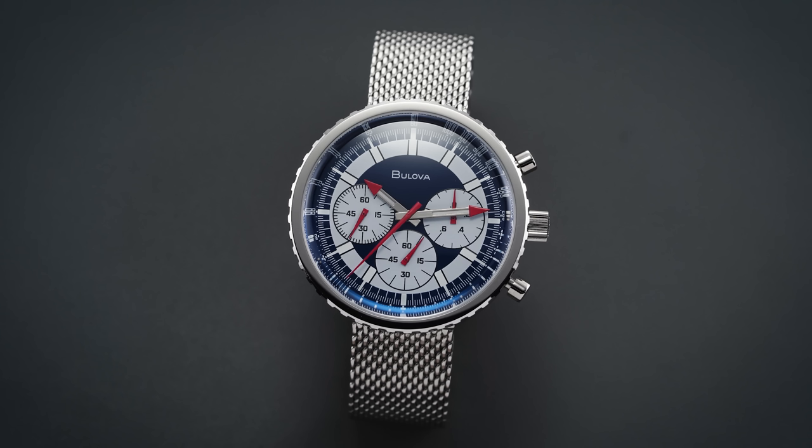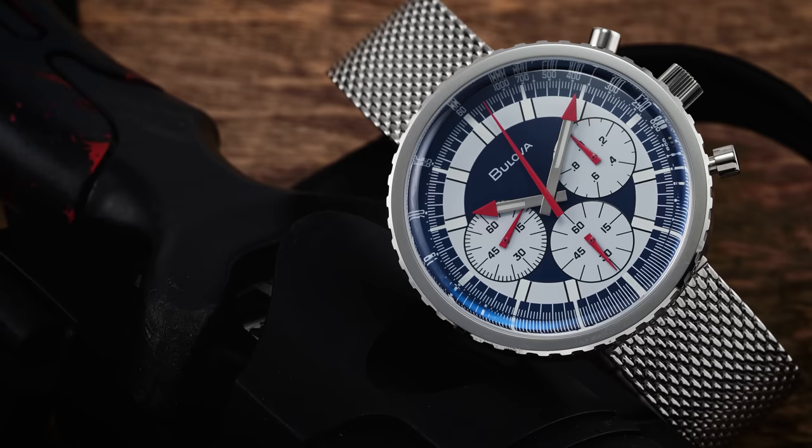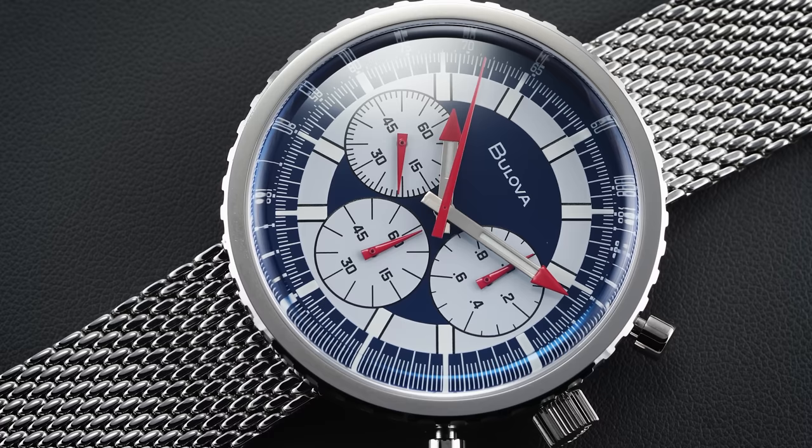In 1970, Bulova introduced a large sporty chronograph simply named the Chronograph C, that featured an impressive red, white, and blue color scheme. Collectors continue to seek out this model, and it has become one of the more collectible Bulova references, now known as the Stars and Stripes. In this video we're looking at the reissue of this original 1970s design with a high-frequency quartz movement on the inside for optimal accuracy, that sweeping second hand, and a design that certainly looks back to that period.